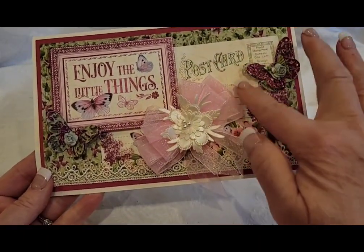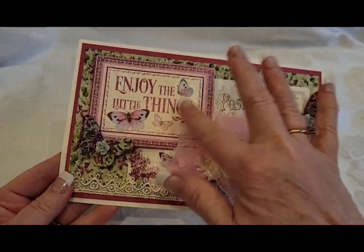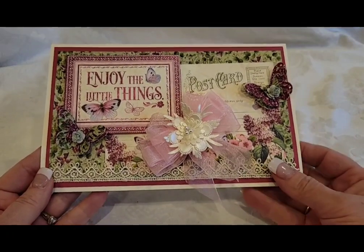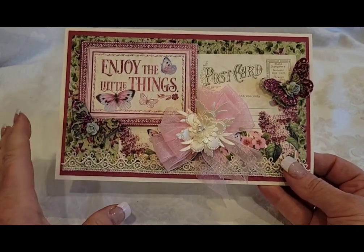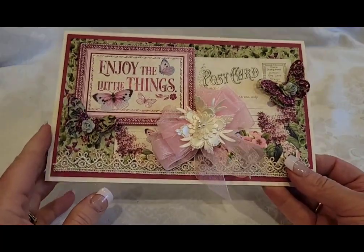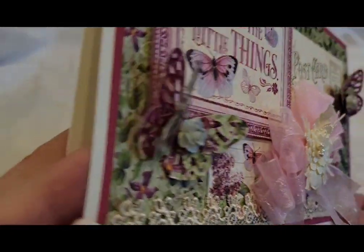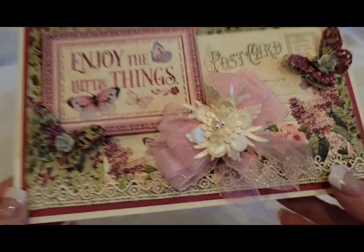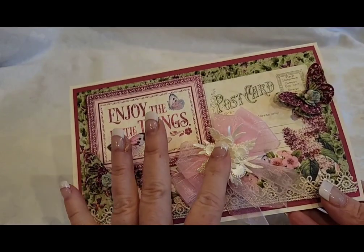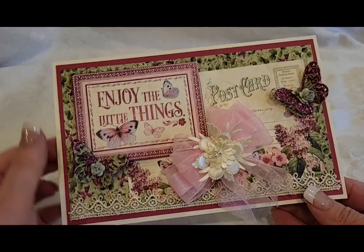This one back here is a postcard type of look, and then the sentiment 'Enjoy the Little Things.' I kept these really simple — I didn't make any flower clusters, but I did want to use flowers, so I put a little flower center in my layered butterflies. I also had some flower appliques that I cut apart and put in the center of the bows in this collection.